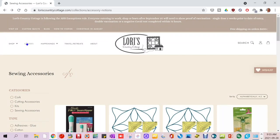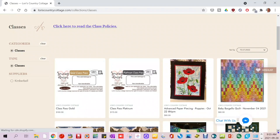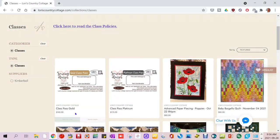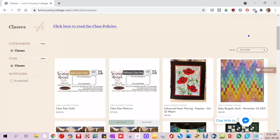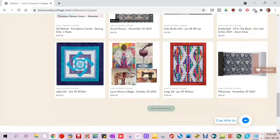Looking at their kits, they have a block of the month in baby, throw, lap, and king or queen sizes. A full queen/king size kit called Moonlight is $474.99 - not cheap, but kits aren't cheap, and it's a nice pattern. They also have class passes - a Gold pass valid for three classes each valued under $100, and an unlimited pass for $175, though it's unclear whether classes are in-person or virtual.